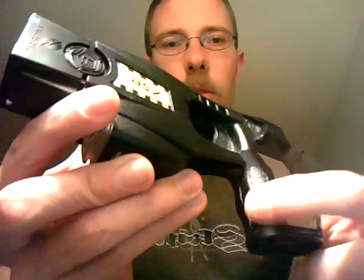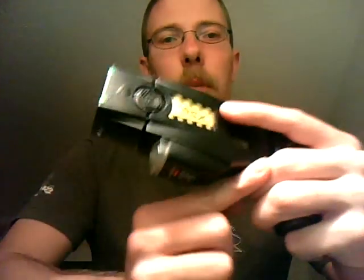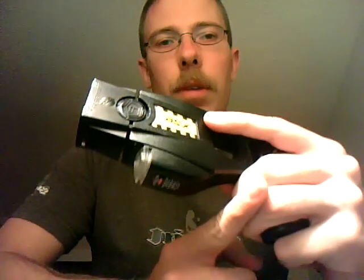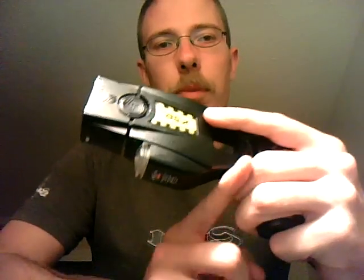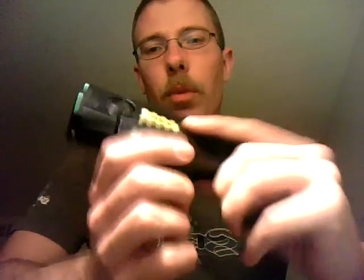It has grips — kind of small grips right here. It grips your hand pretty well, to where at least your middle finger and your ring finger will grasp around there, and then your pinky will fit right underneath the bottom where the battery goes.